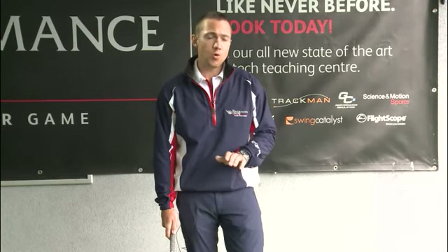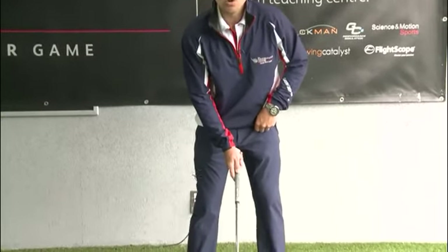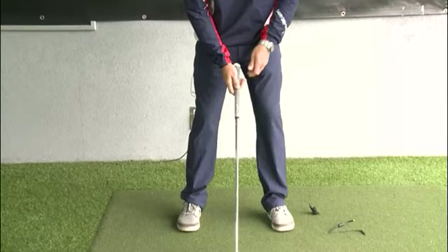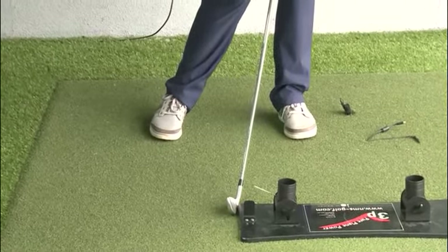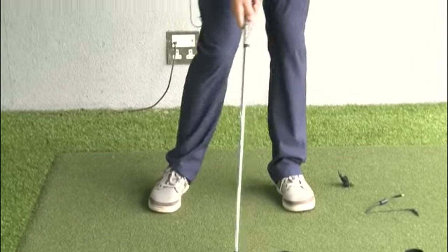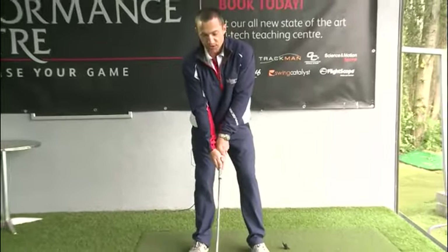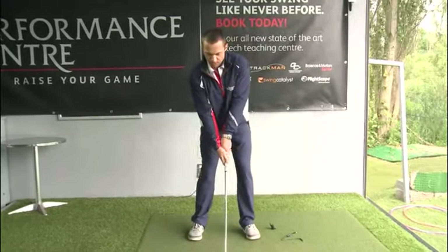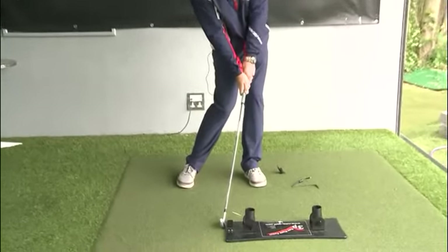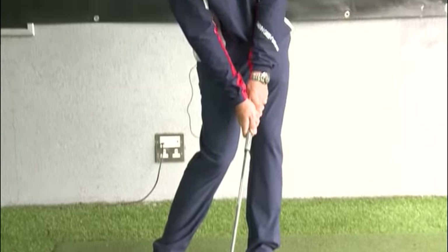To check if you have the correct grip or hold, do the following. Place your club against a flat surface and then mimic your impact position. If your clubface is open, that means your grip is too weak and needs to be slightly adjusted by turning it to the right. Now when you do it again and your clubface is pointing flat against the surface, square or pointing at the target, you know you have the correct grip.